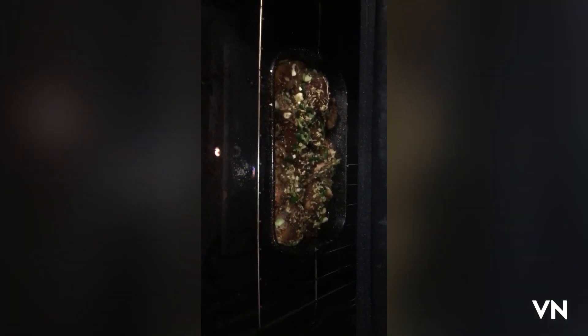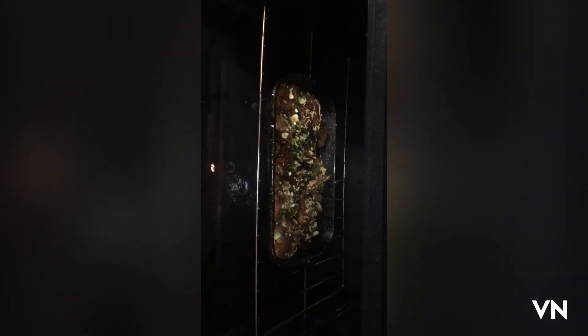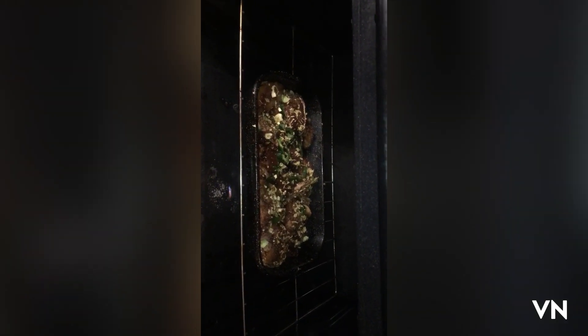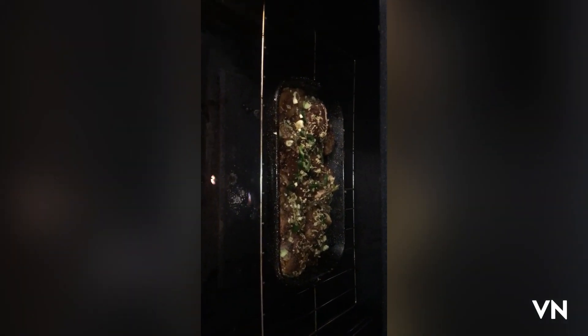There it is, set in the oven and ready to be baked. I'll catch you guys back in a few when it's finished and show the finished product.